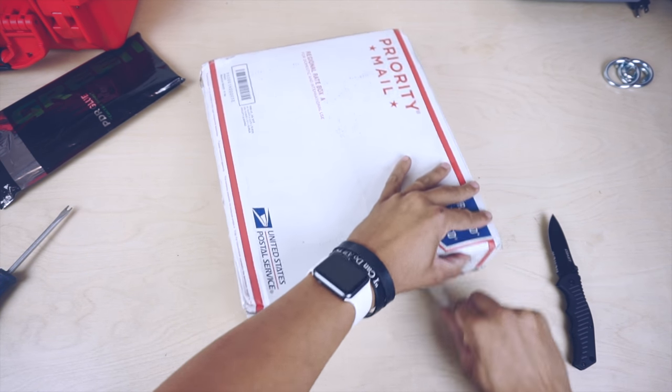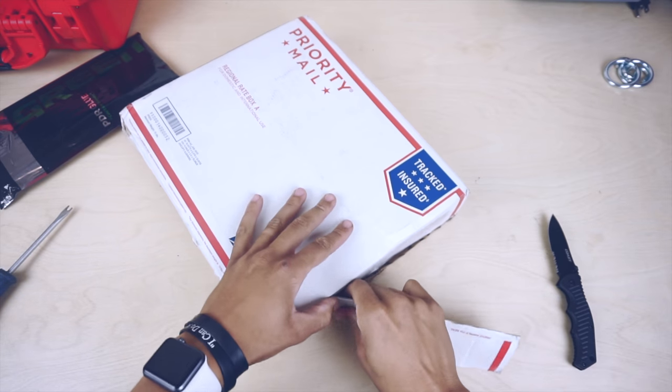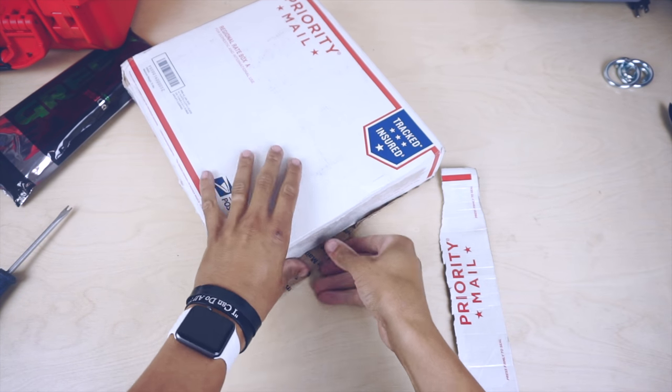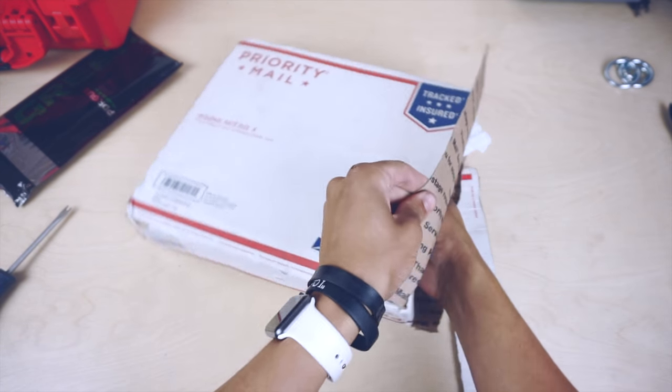Hey guys, Chris again from Dentless Touch. This time it's a quick unboxing video of my latest purchase from Dentow. This did take quite a few months to come in, but I can't wait to use this kit.